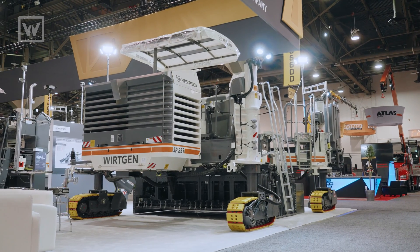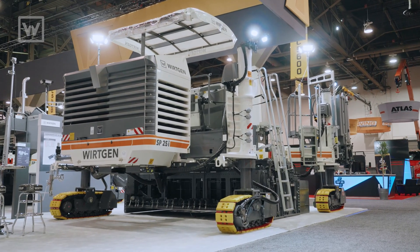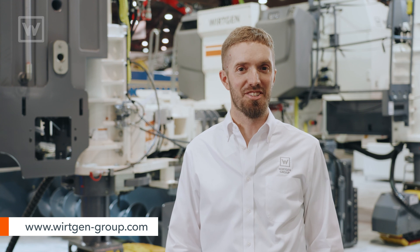It's a very versatile, easy to use, contractor-friendly piece of equipment. If you'd like more information, please contact your local Wirtgen dealer or visit us on our website.